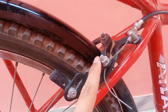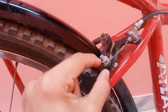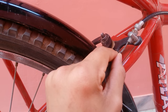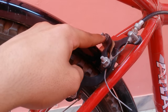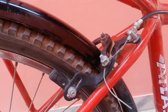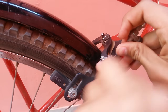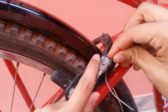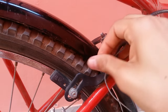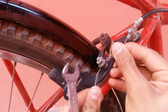You need to use this bolt and use this wire to free it, and use this wire to keep it tight. When you use this bolt, you will be able to tighten it. We will use this bolt to keep it as tight as possible. Now, we will be able to use this bolt.